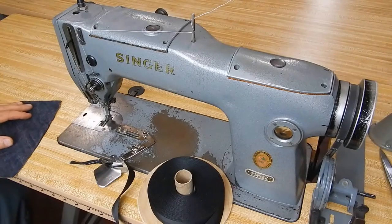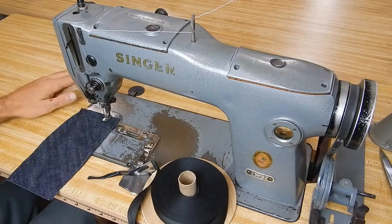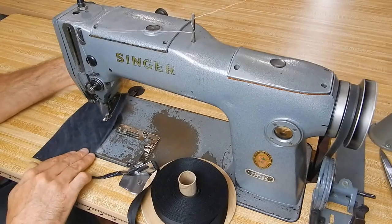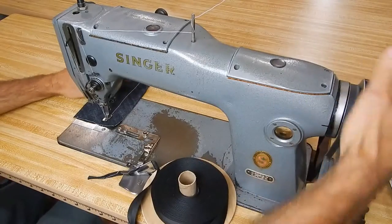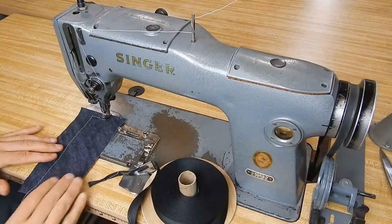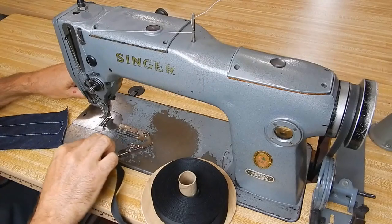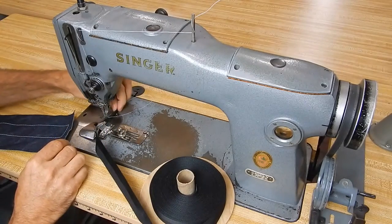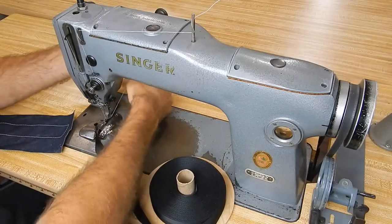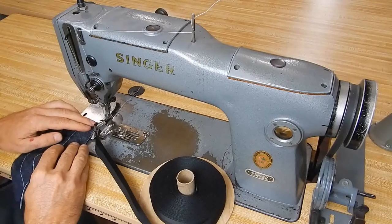One nice thing about the swing-away folder is you can swing it out of your way and do straight sewing, checking your thread tension or what have you. Once you're done with your straight sewing operation, you can just swing this into place, position your bias tape, put your threads where you want them, and move into bias tape application.